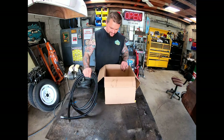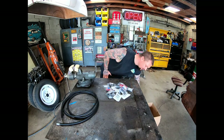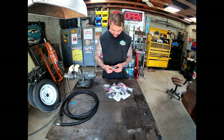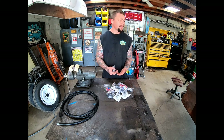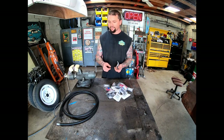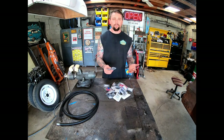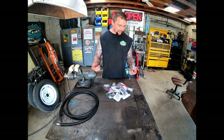So I got a box of AN fittings right here — I ordered a couple kits off eBay. This is dash 6, which is equivalent to 3/8ths. I'm building my fuel lines out of this stuff — the supply and return and my trans cooler lines. So I went to build the fuel lines yesterday and when I was cutting it the stuff was fraying. It was a pain in the butt to do, so I figured out a way that worked for me.